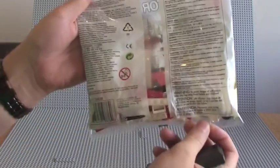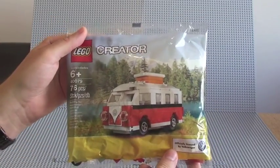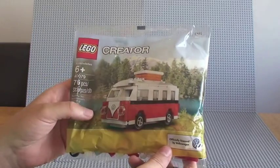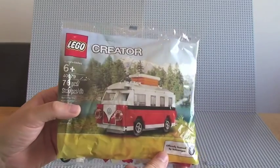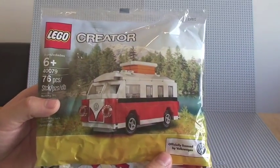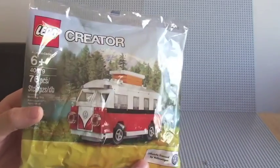The poly bags are good on the front. This is kind of a mini version of the more expensive one. I think it's around about 80 pounds, 79 pounds or something like that — I might be way off there, just off the top of my head. But they do have an ultimate collector's edition of this.